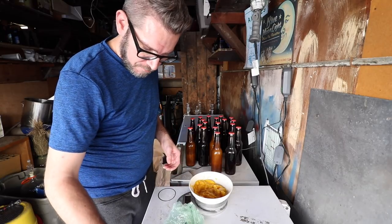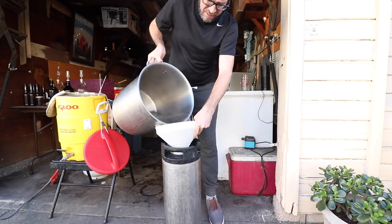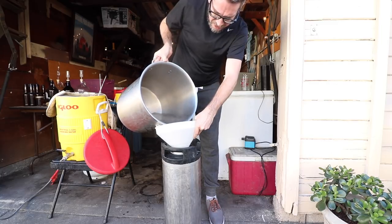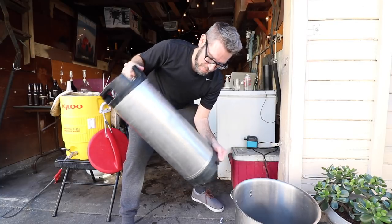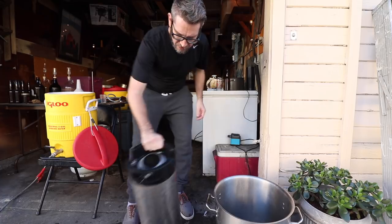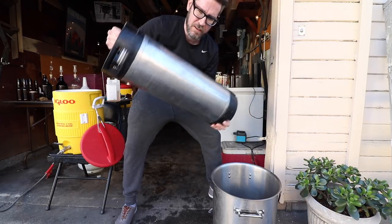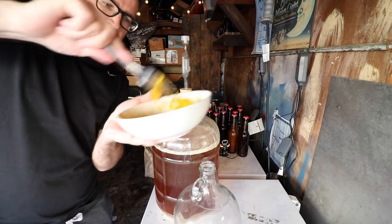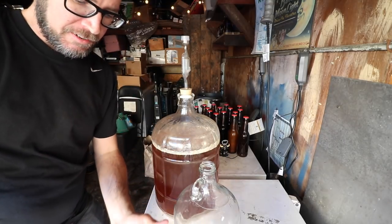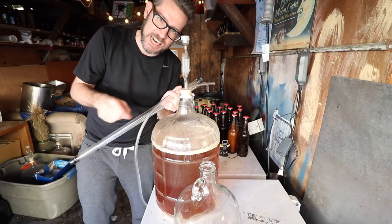This is so juicy — I'm gonna put this in the freezer and a week later do the whole transfer. Something I'm doing a lot more often is using PBW to scrub my kegs — it's just a really good thing to do to get all the organic matter out, especially for sour beer. You gotta keep the equipment that you use for sour beer separated from regular equipment, especially all the plastic stuff, because lactobacillus and bacteria can get into the little scratches. Better be safe than sorry.